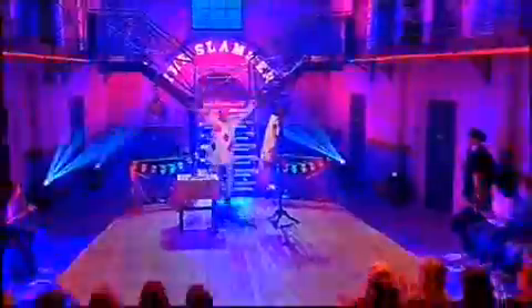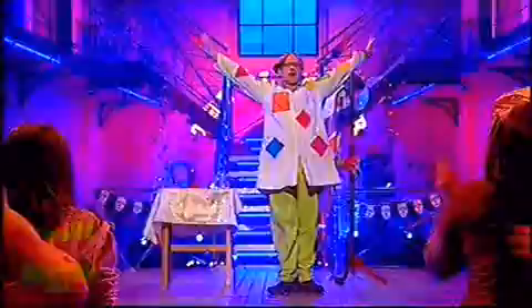Boys and girls, will you please welcome Dr. Bunhead! Hello!